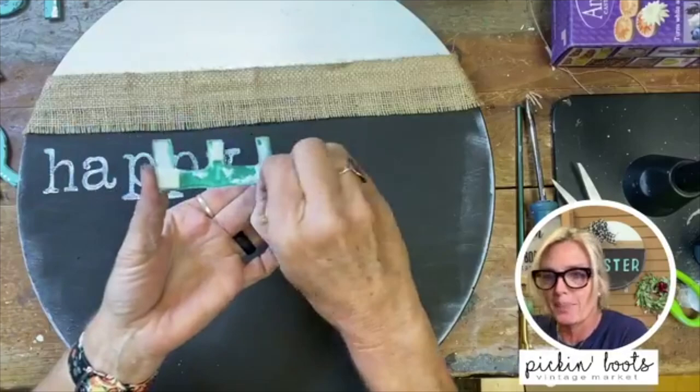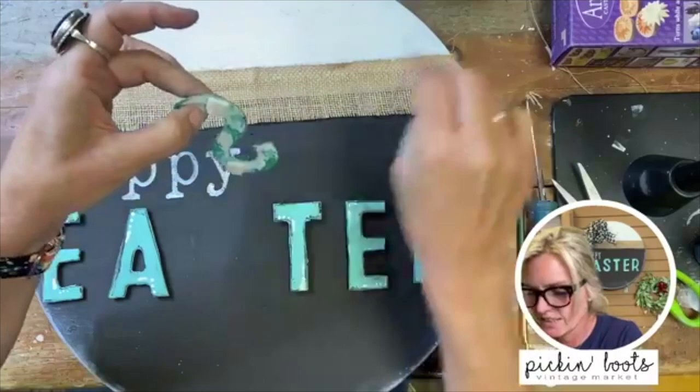Now we can put our letters on — you simply peel the backing off and adhere them to the board.